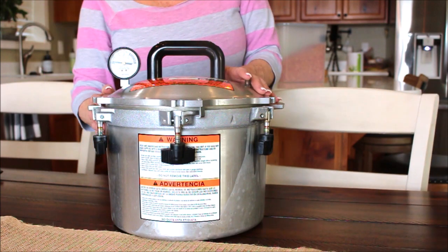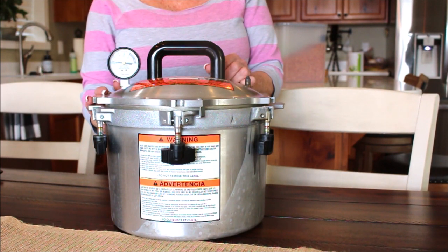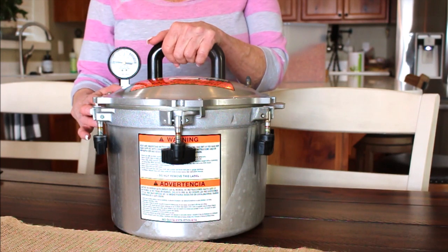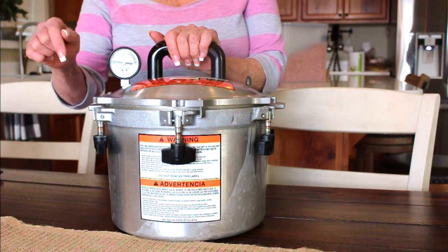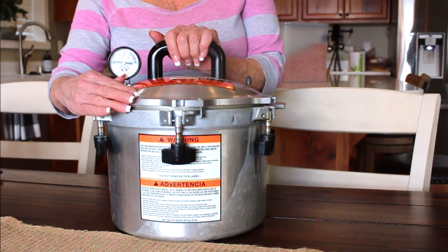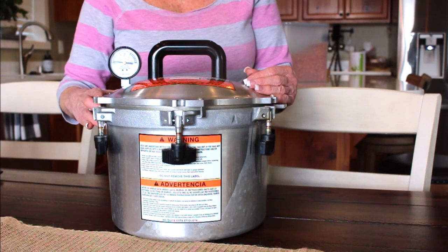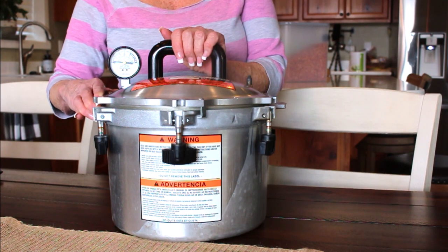Welcome back to Linda's Pantry. Today we're going to chat about the All-American canner. I told you I was going to do a little series on this. We've answered a few questions, and I'll be doing another video answering more. Go ahead and leave questions in this video and I'll address them in my next video in this series.